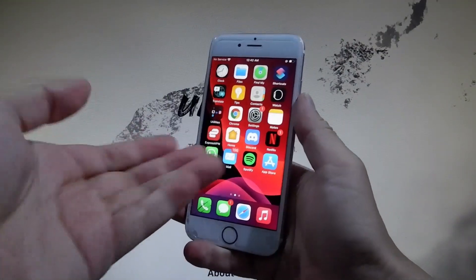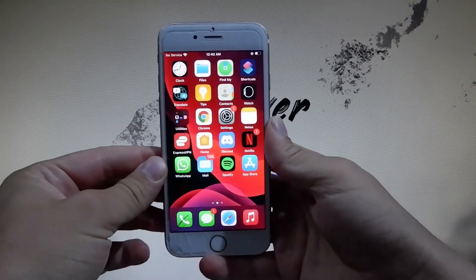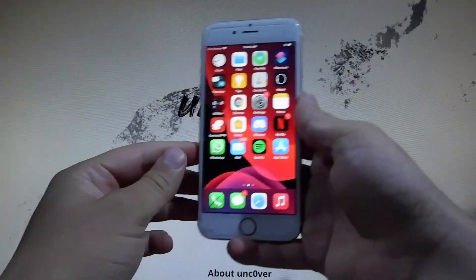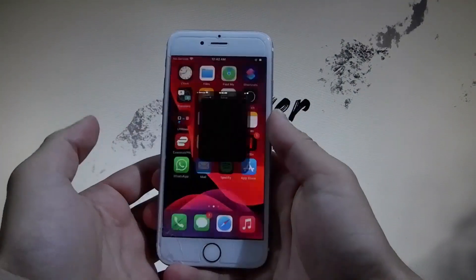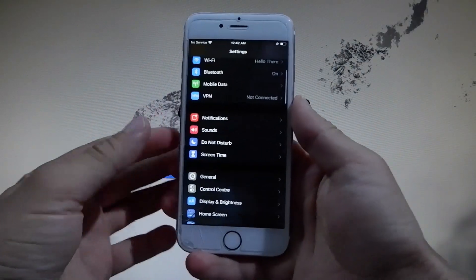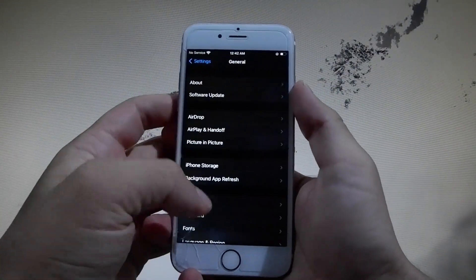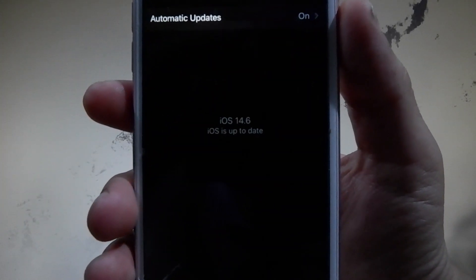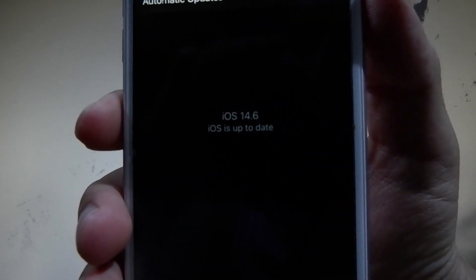In this video I'm going to show you how to jailbreak the latest iOS 14.6, and we're going to be using a modified version of unc0ver that helps you jailbreak it. Before we start, let me go to Settings and then go to Updates to show you that I have the latest version of iOS on this device. If I go to Software Updates it's going to say that I have iOS 14.6 already, so that means this is the latest version.